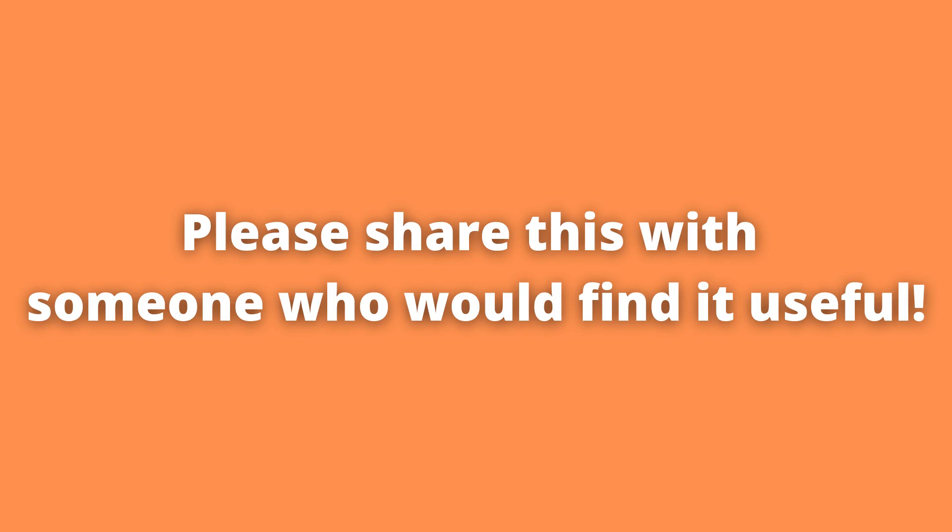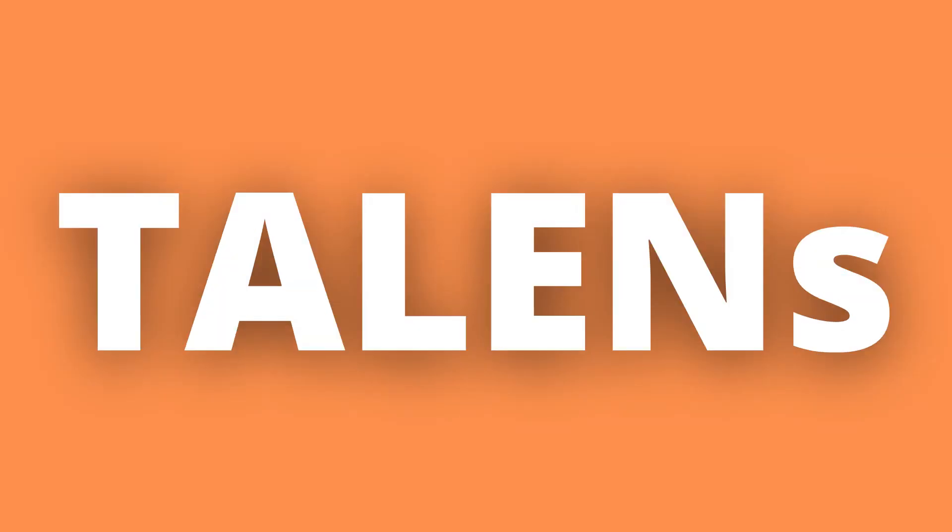If you found today's video informative, please take a second and share it with someone who could benefit as well — it helps me out massively. Also, if there is a topic you would like me to cover, please go ahead and comment it below. I have linked my videos on zinc finger nucleases as well as CRISPR-Cas9, so if that sounds interesting, click on one of the videos on the screen now. Until next time!